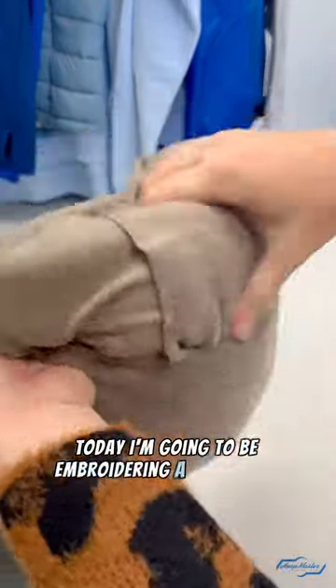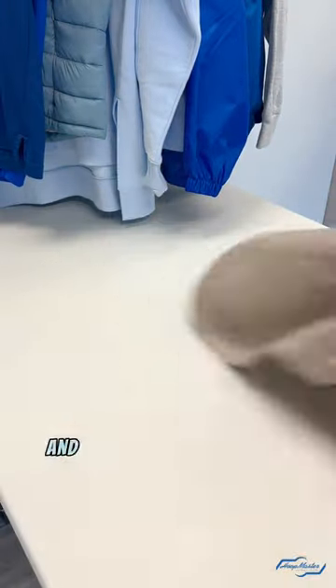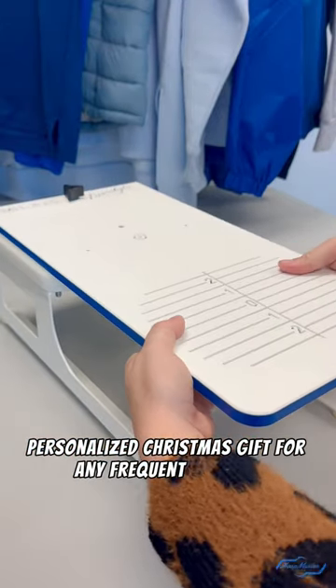Today I'm going to be embroidering a travel size blanket that can be folded into a pillow. We found this in Target's Dollar Spot and know it will make for a perfect personalized Christmas gift for any frequent traveler.